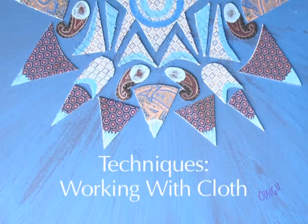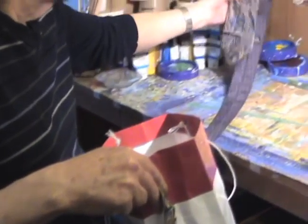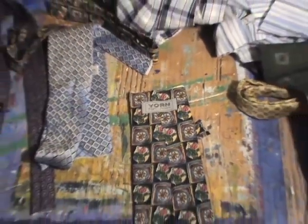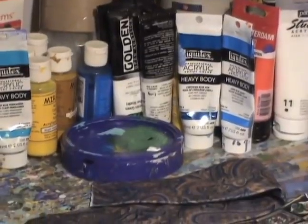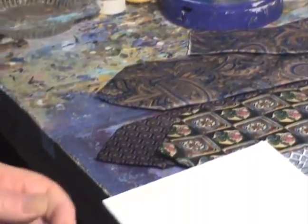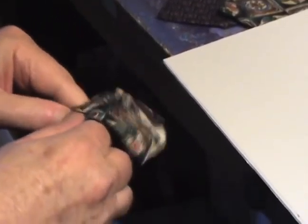I decided to go to the thrift store and see what I could get in the way of materials. They had ties there that cost me 50 cents each. So the project I'm working on right now cost a total of $13 for materials.